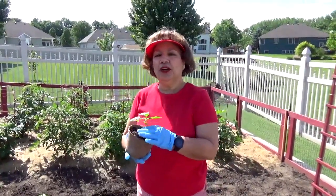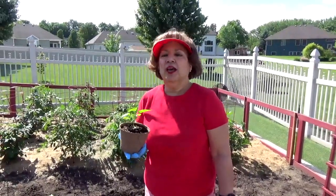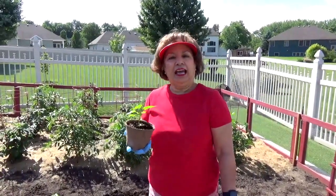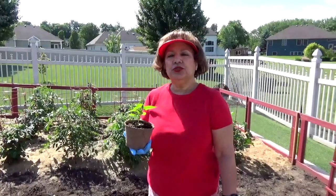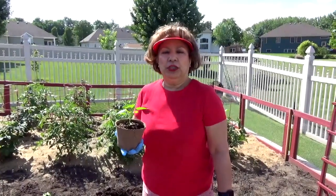I am going to demonstrate how to transplant the ají dulce that grew indoors from January of this year to June. Normally, I transplant the ají dulce plant during the Memorial Day weekend, which is in May, the end of May.